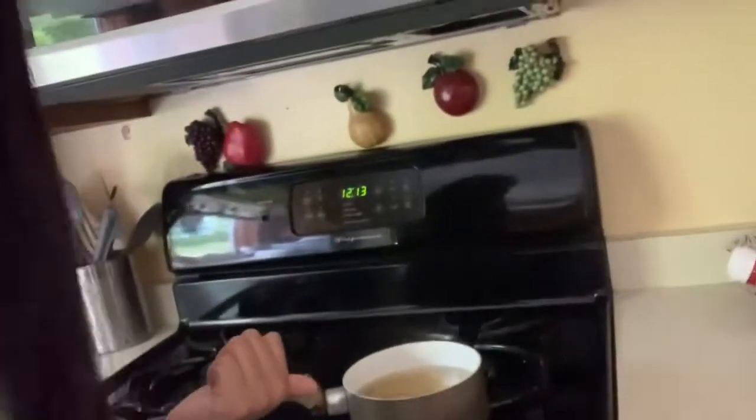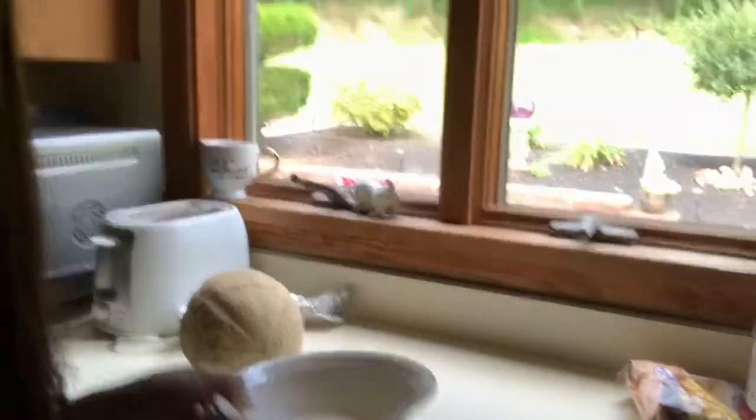So let me just quickly run through all the steps: fill this up with water, put salt in the water, and turn it on. Then measure out your macaroni.